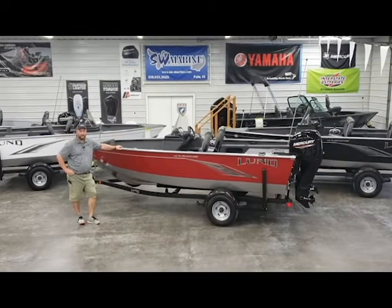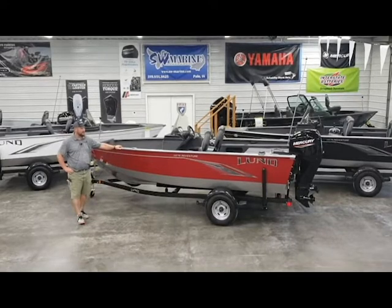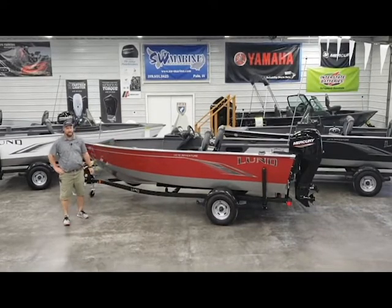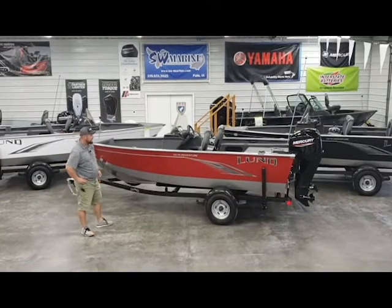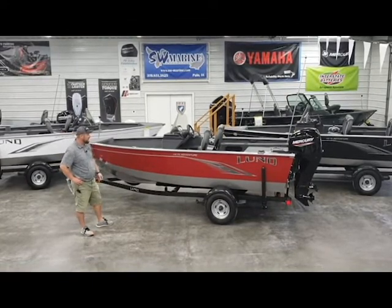Hey everybody, Hunter here with SW Marine in Palo, Iowa. Today we're going to do a video walkthrough tour on the 1675 Adventure SS. This is one of our best-selling models last year, so we've brought a lot of them in for inventory.